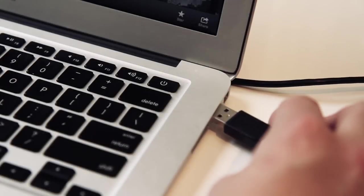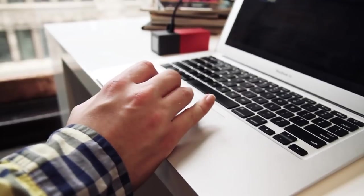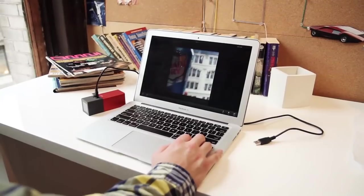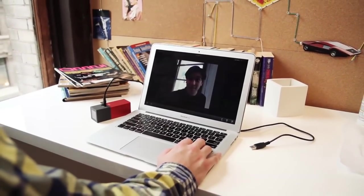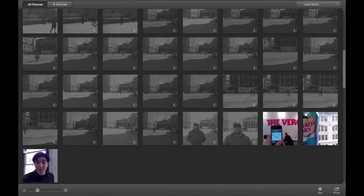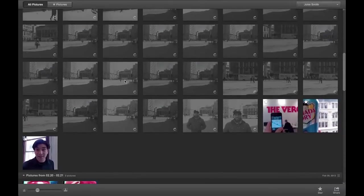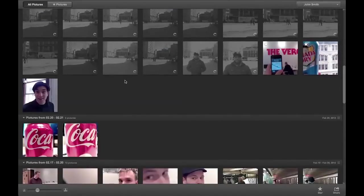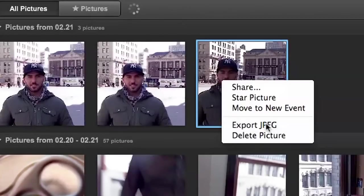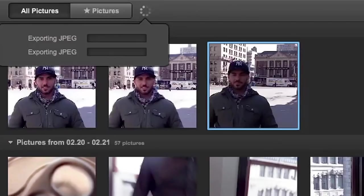A lot of the appeal of the Lytro is how much you can do with the photos after you shoot them. There's Lytro desktop software — currently Mac-only but coming to Windows later this year — where you can import photos and do some neat things with them. You can group or organize photos into events, tweak the focus after the fact, and then export them as JPEGs. However, the JPEGs only come out at 1080 by 1080, which is barely over one megapixel and quite small.